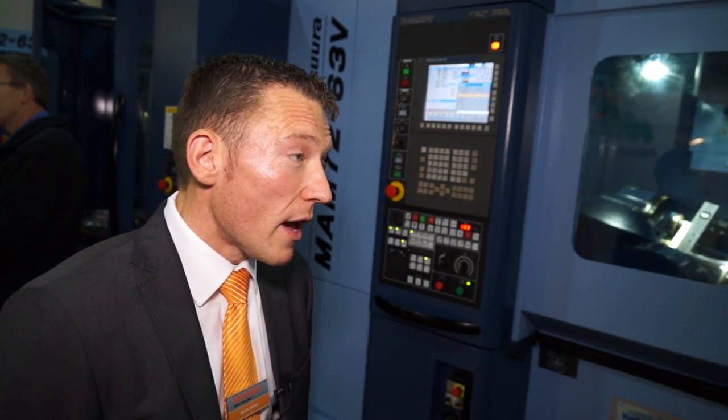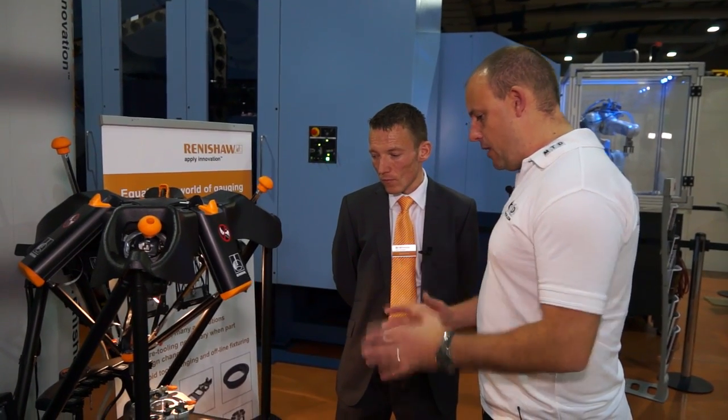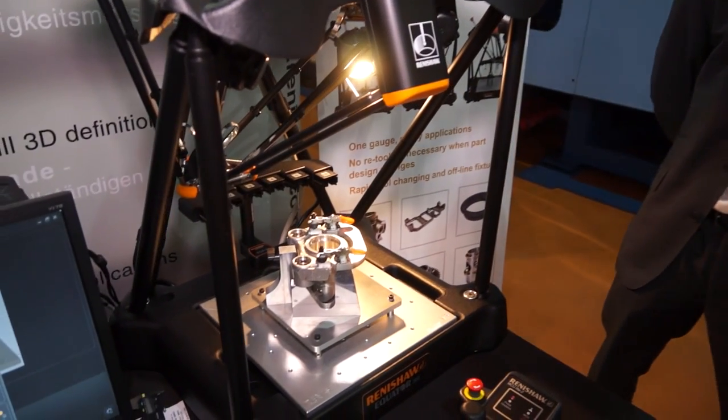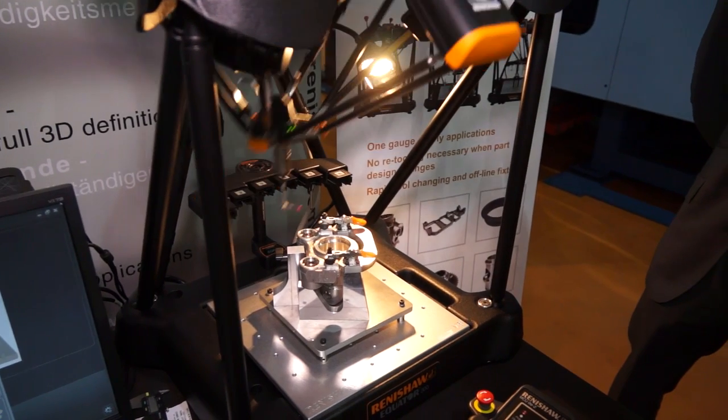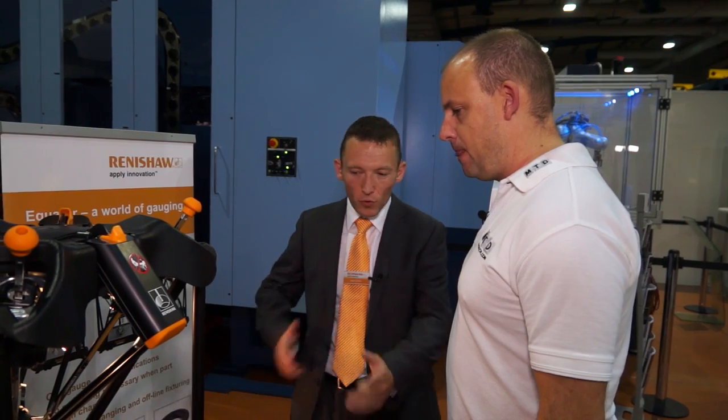This product has been on the market for around six months, and it's primarily targeted at high-value, high-cost manufacturing. The Equator 300 is basically a 3D programmable gauge targeted at high production volumes — for automotive or wherever you've got high production volumes. It's aimed at replacing trays full of hard gauging. So when I used to be on the shop floor I had loads of plug gauges in drawers — you don't need those anymore. This gives you a flexible inspection system that gets rid of all that hard tooling.